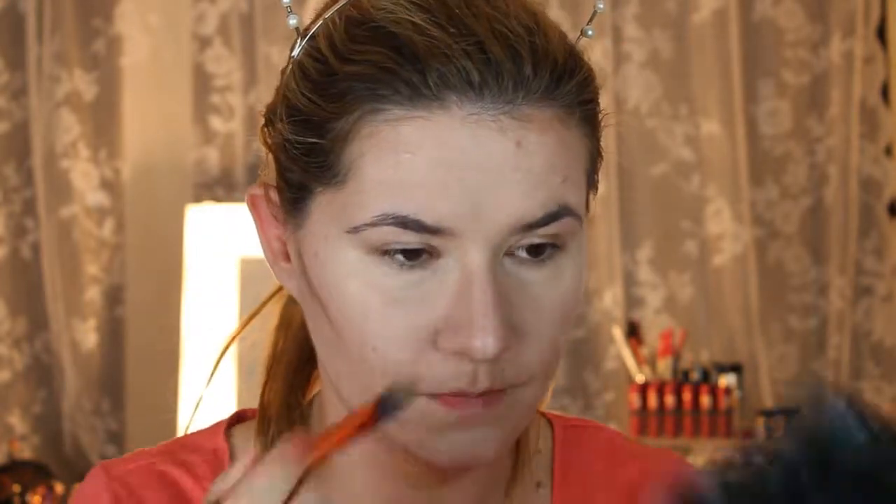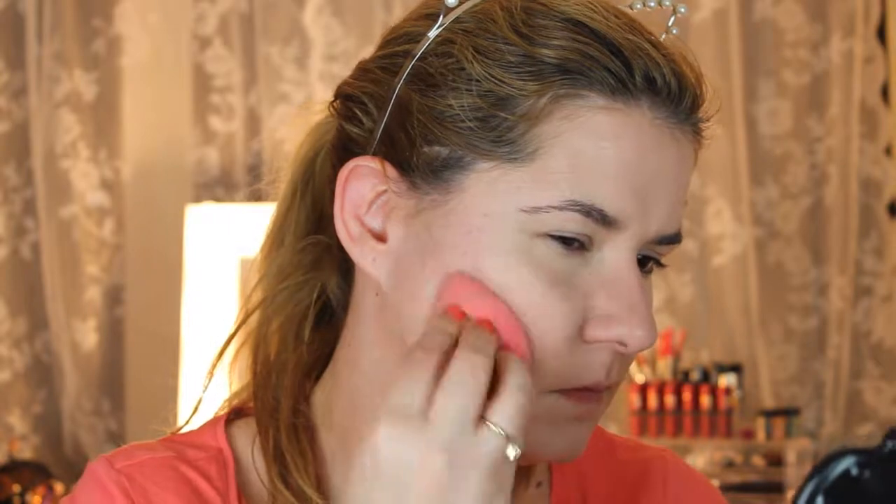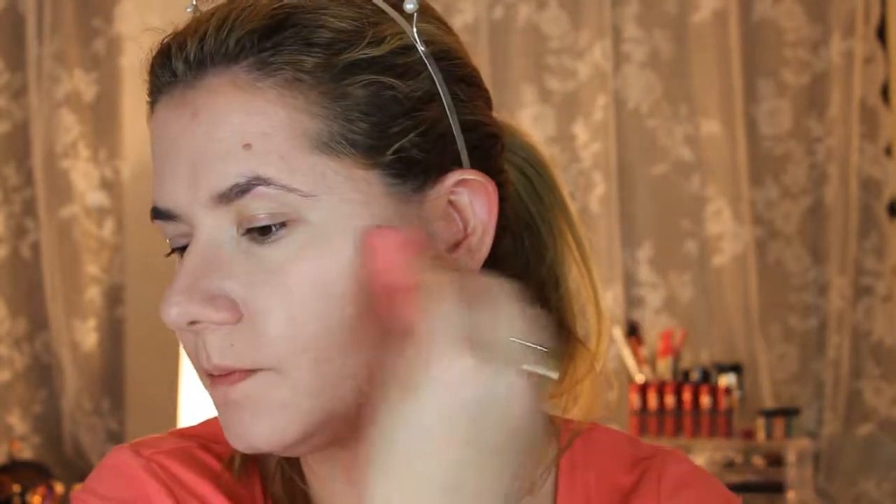I'm taking a little bit of this darker shade and blending it in with my Beauty Blender. I'm going to take this one and try to blend here as well.